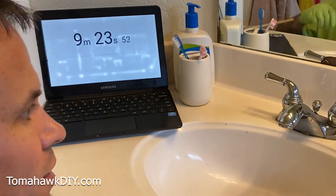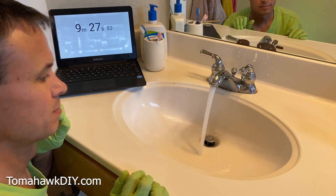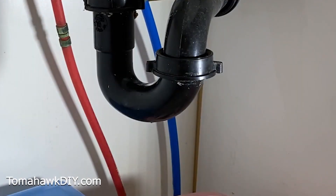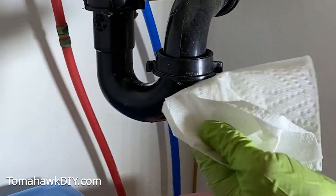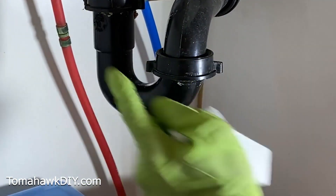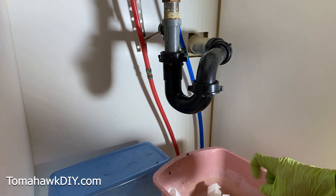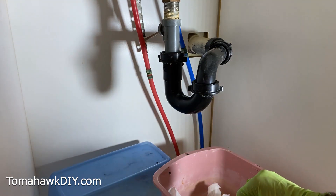In under 10 minutes, we've got our sink water flowing again. Super easy. Before you pronounce victory, take a paper towel, have the water running through the drain, and look for leaks. You want to find any drips coming out here so you can work on tightening these better to stop the drips. You might also consider leaving your bucket under for a day or two, just because you don't want any water leaking out until you're sure you've got it sealed up nicely.